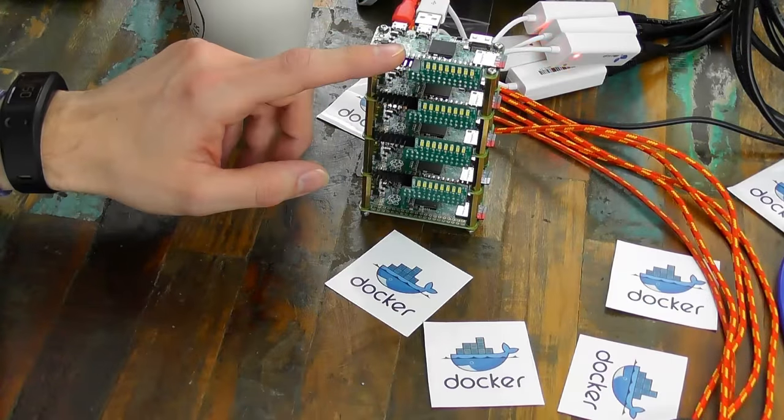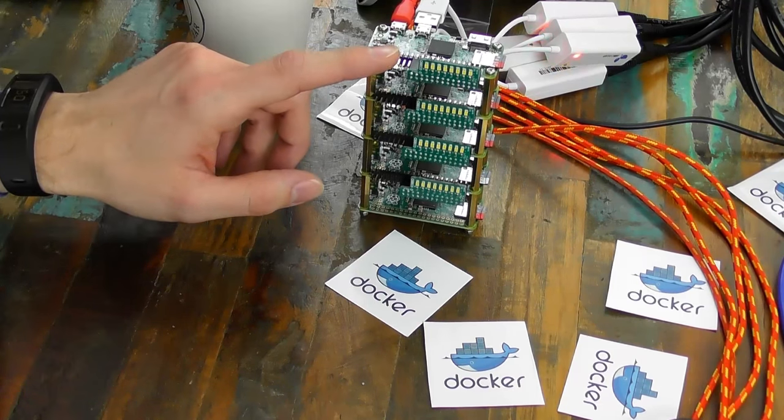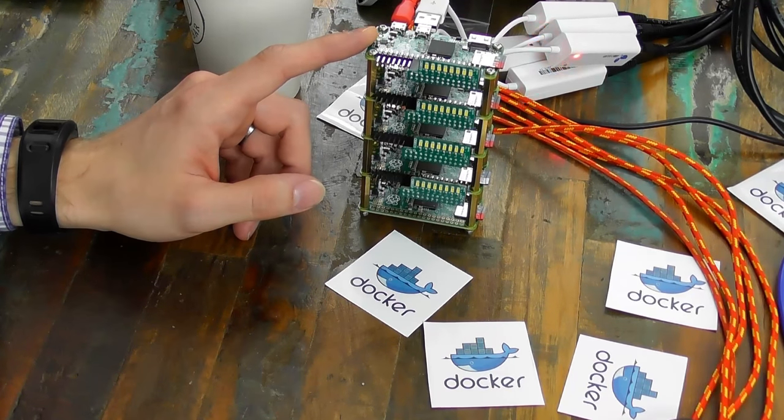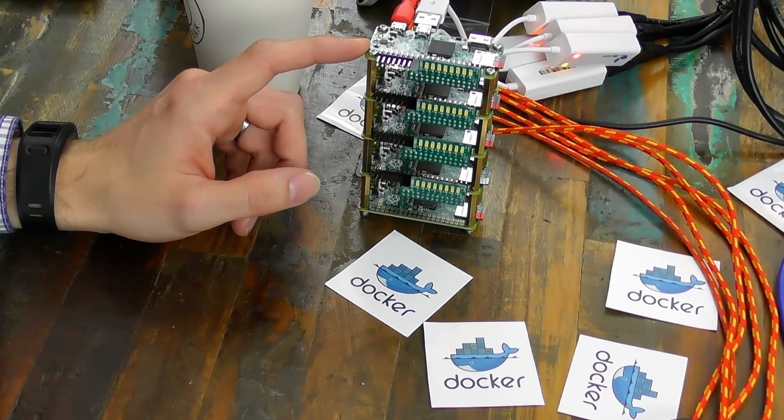Alex tweeted us early last week asking for some sort of indicator solution for the Pi Zero. He was asking about an LED board he could connect to the top of a Raspberry Pi. Because he was thinking about things like Unicorn Hat and Pi Glow, but they were just too bulky. You said Scroll Fat — have you got anything a bit cheaper? Smaller.